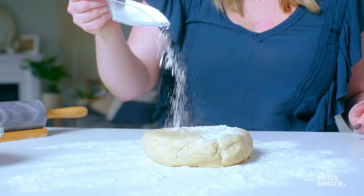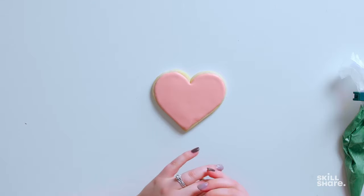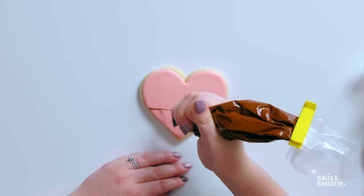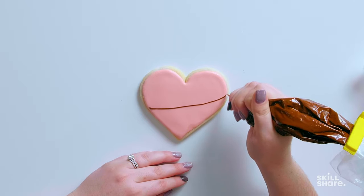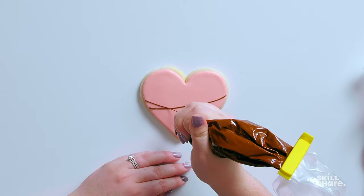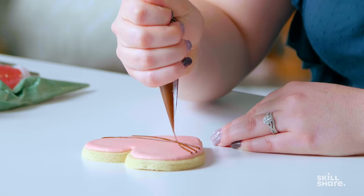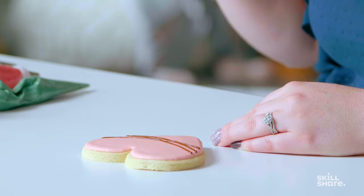The first cookie we're going to do in the wedding theme is going to be a heart. I've already flooded it with a dusty rose icing and let that dry. Now we're going to go over it with some piping technique. I'm just going to do some hand piping to start off with and just create a few lines. You can see I kind of touch the cookie at the beginning of the line, come across the whole line, and then when I'm ending it, I kind of touch it again to finish it off.